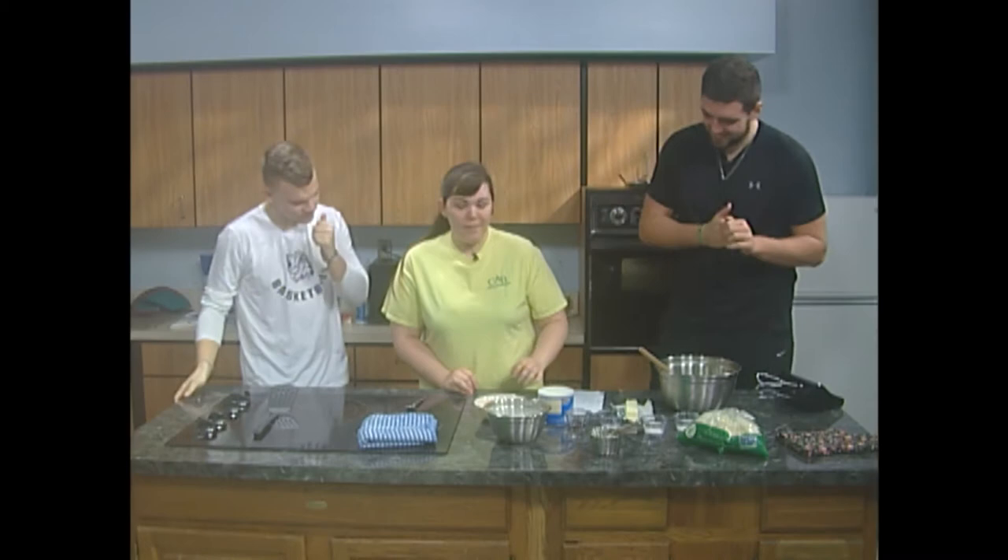Welcome to GGTV Cooking Time. I'm Ryan. I'm Dexter Frisbee. And I'm Parker Jennings. Today we will be making sugar cookies for the holiday season. Are you guys ready? Let's rock it, go.